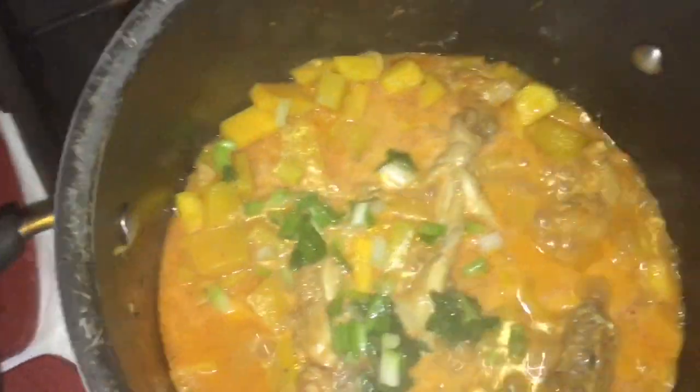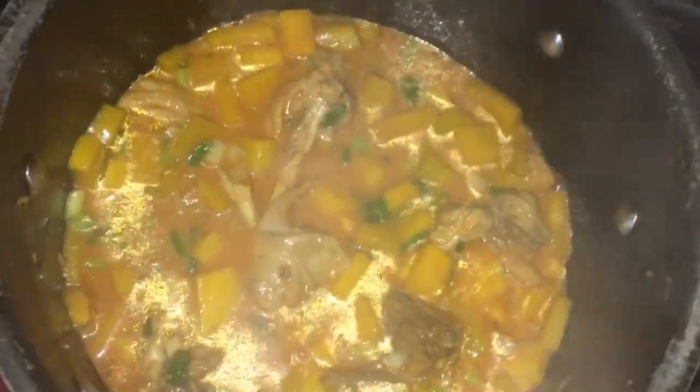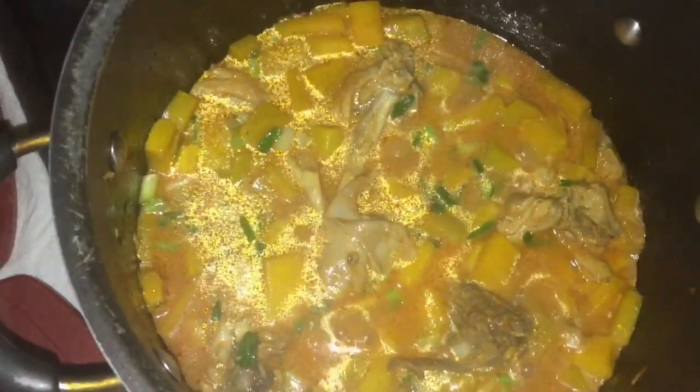I forgot to put in my shallots and celery that I cut up. So I'm going to put in my shallots and celery — I didn't have much but just put a little bit. We're gonna continue to let this boil, so we'll be back.